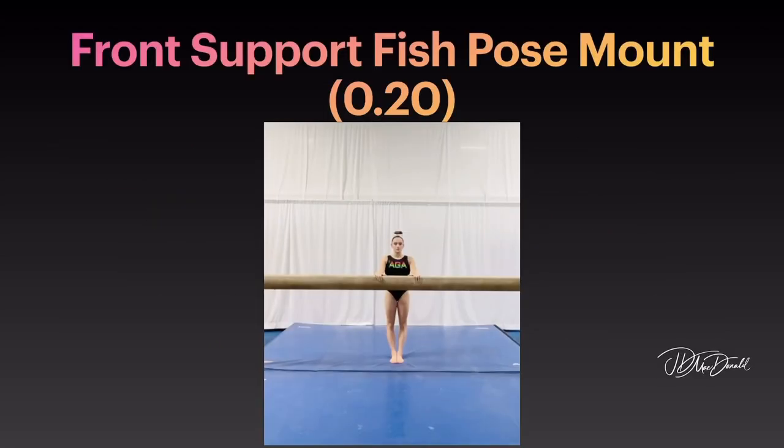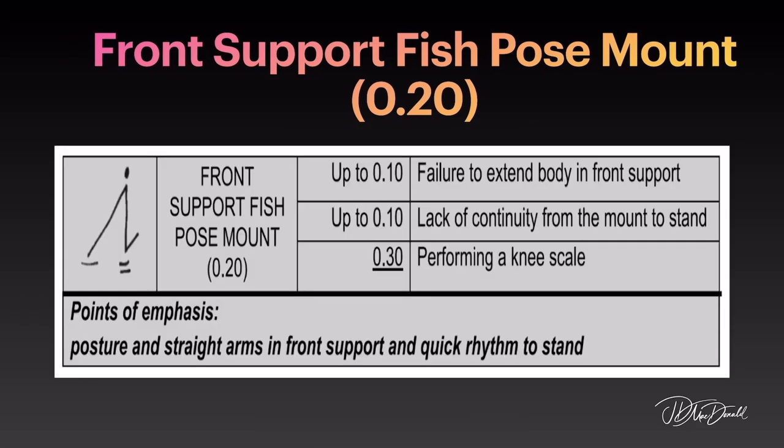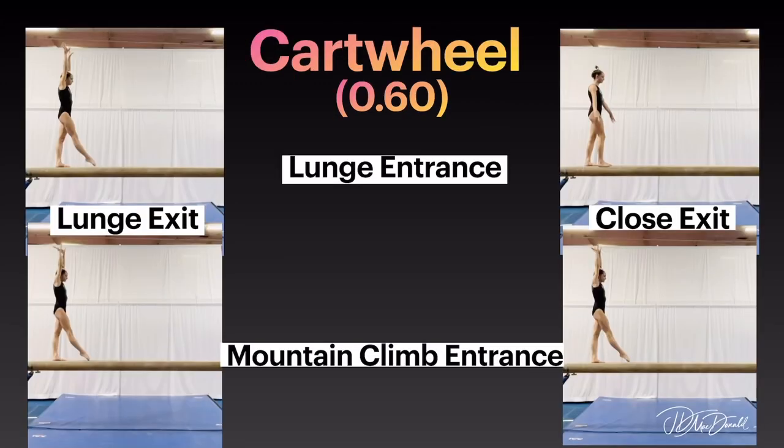Front support fish pose mount. Points of emphasis: posture and straight arms in front support, and quick rhythm to stand.